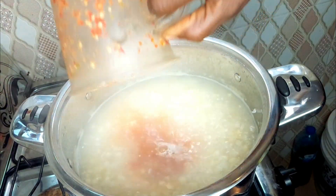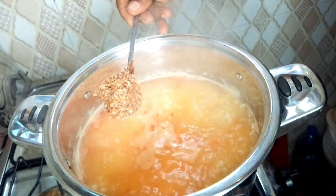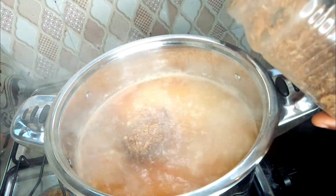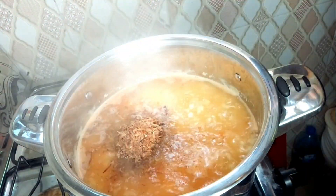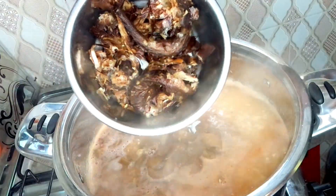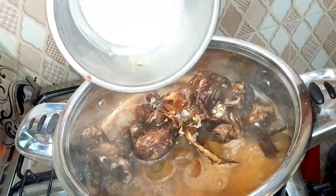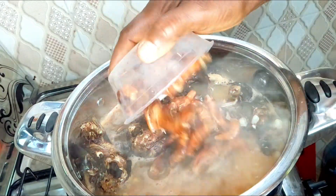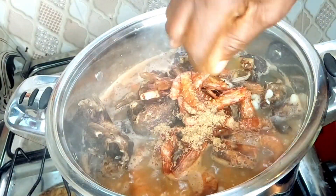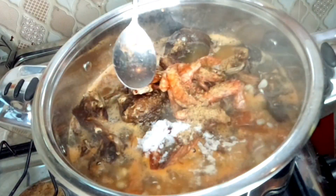After that, add pepper and crayfish — you need to be generous with the crayfish. Then add your meat (Ippai Nang), your dry fish, your dry prawns, and also some seasoning cubes and salt to taste.